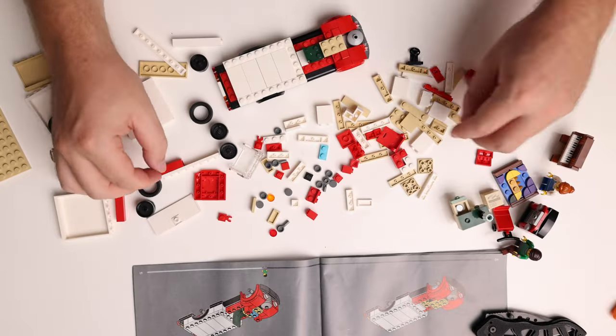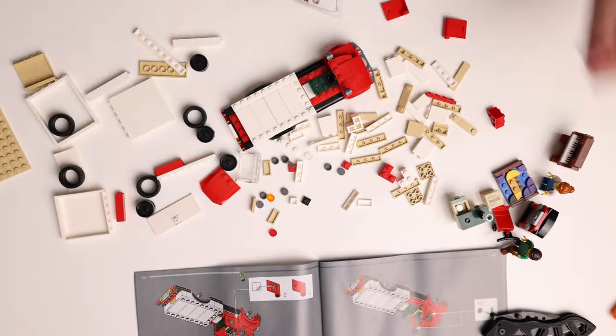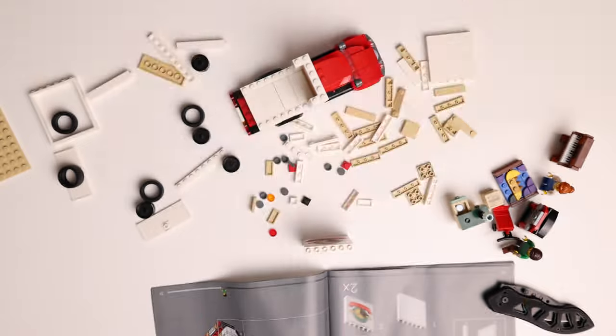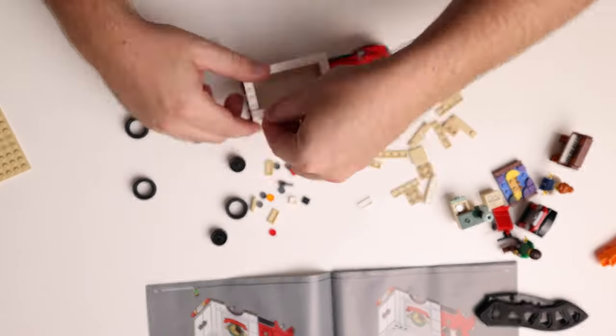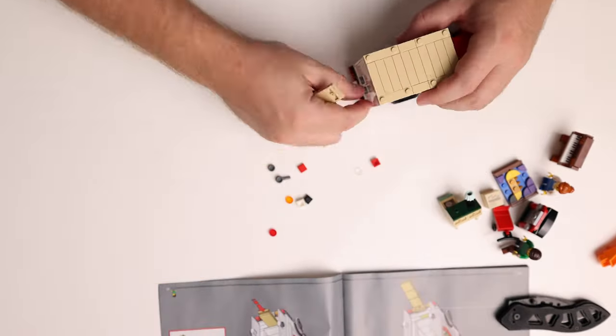A little trick I used with the stickers was to apply them using a brick separator. If you've never tried that before then I highly recommend giving it a go — it makes it so much easier. There is a short on my channel on how to do it, or I'll link that video in the card at the end of this video.